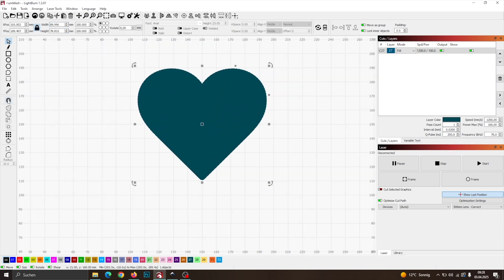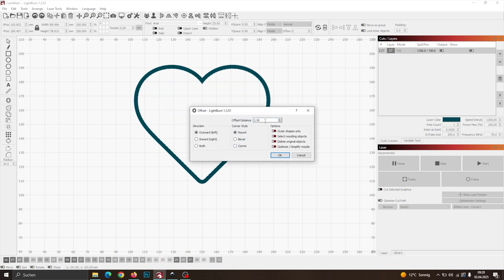Now, on the left-hand menu, select the offset icon. This will open a dialog box. The most important setting here is the offset distance. As a rule of thumb, for every millimeter of slate thickness, use 0.5 millimeters of offset. So if your slate is 5 millimeters thick, set an offset of 2.5 millimeters.